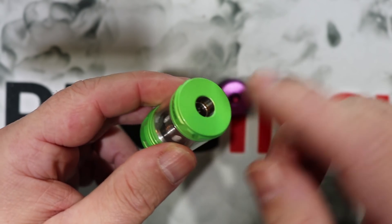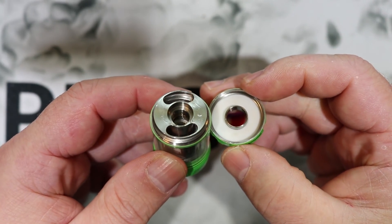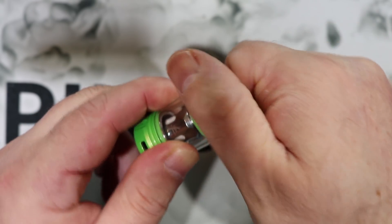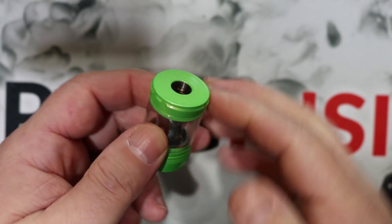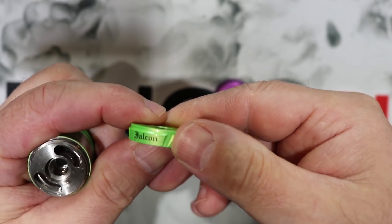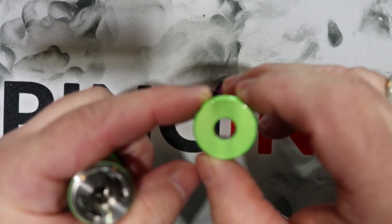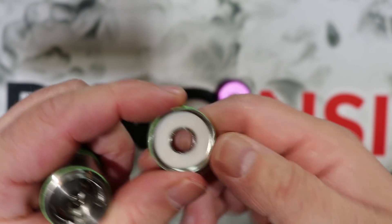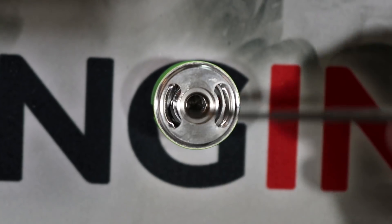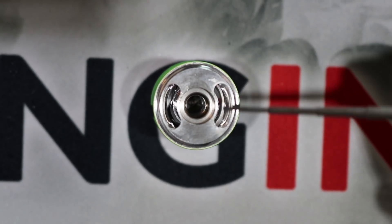The real standout is the top cap. The way they machined it — basically a half turn and it's off. The threading is really smooth, and you're sealed just as fast. They also provided a little knurling on top so you can get a nice grip. I like the flat platform — that's always a pro. There's a big fat gasket in there that protects against leaks. Really nice job on this top cap.